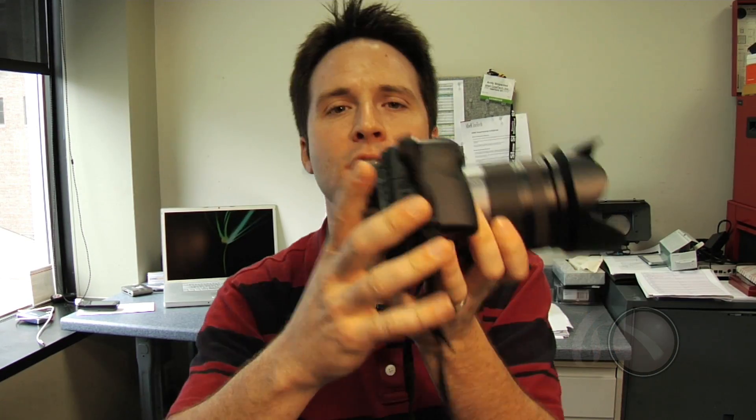Hi everyone, Andy here with the brand new Panasonic Lumix GH1 still camera. This is kind of a strange thing for us here at Abel to have a still camera, so you're probably wondering why I'm showing this to you today. Well, this actually has some very cool things that actually apply well to our market.